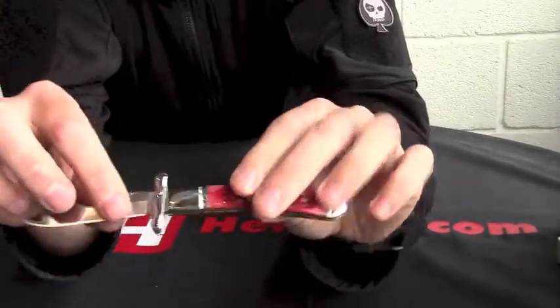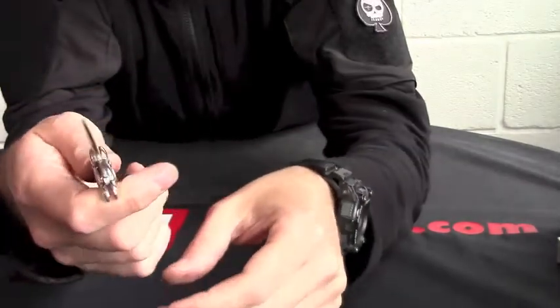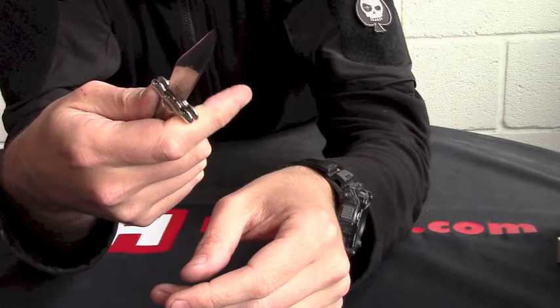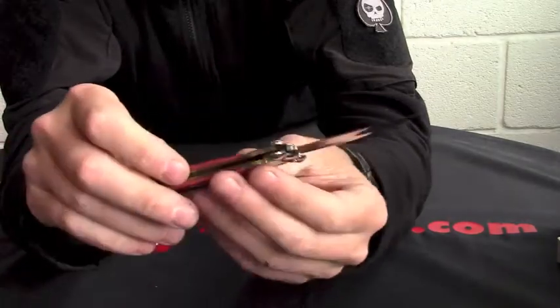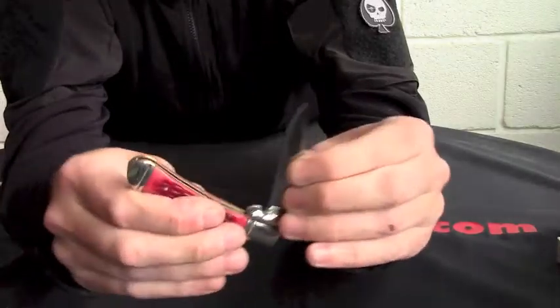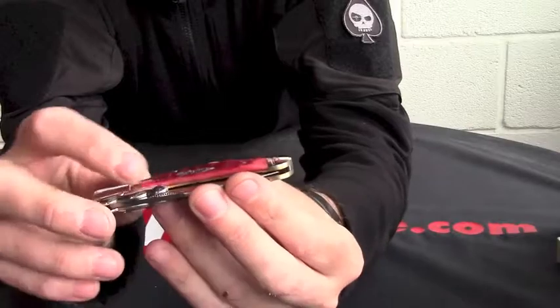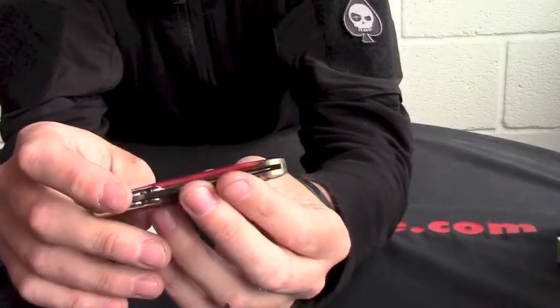As we can see, clip point blade with your swing guard on there. So it does actually protect your thumb and your forefinger as well. Nice strong lock back. Blade is 440. Let's get that closer. Inlay on the shield.